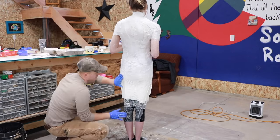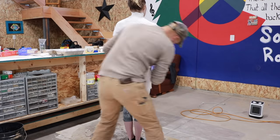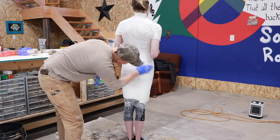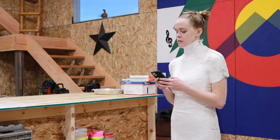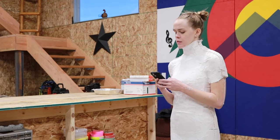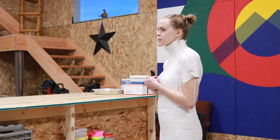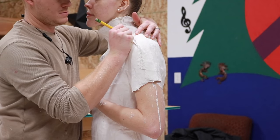Once we did the front half and let it dry, we put Vaseline on the outside edges of the body cast. We're making a two-part cast, so when we do the back, we don't want the overlap to stick to the front — ideally the two halves will just pull right off. I tried to keep the cast on as long as possible so both halves could set to my form, because when the plaster dries it will expand and warp shape. So keeping it on the body longer helps it hold its shape.